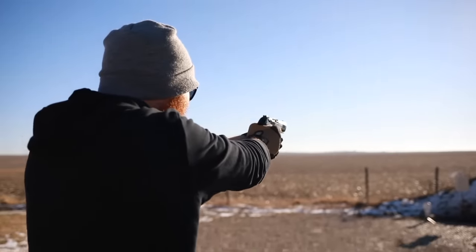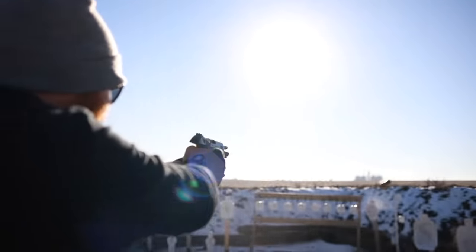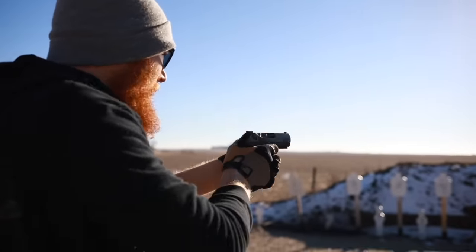I also want to mention ammo.com — they have been a constant supporter of the channel, they have all kinds of ammo, all you've got to do is click the link in the description below. Also go over and follow me on Instagram. Now, what is the Beretta PX4 Storm?